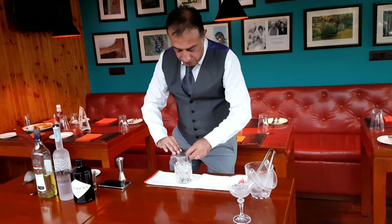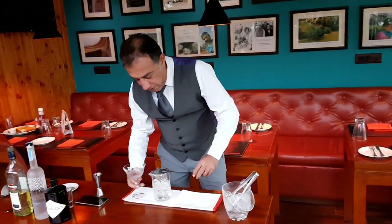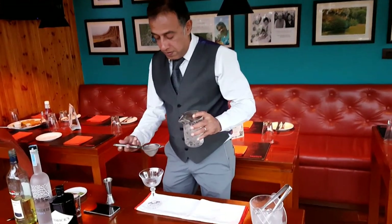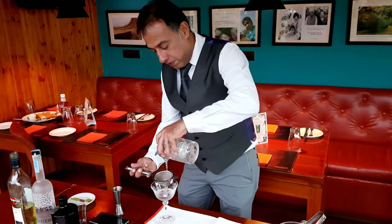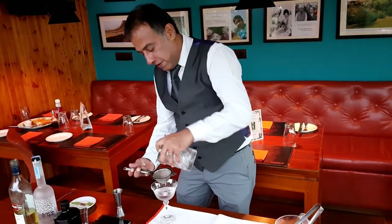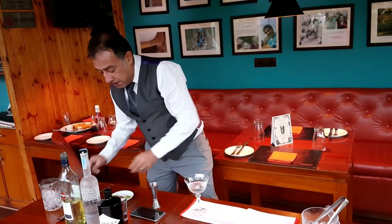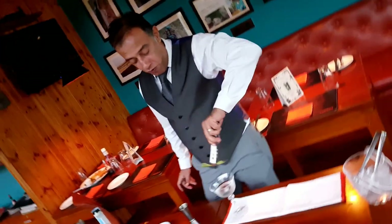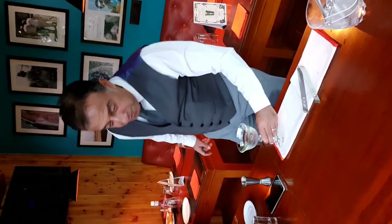We're gonna be straining it. Now since the name Mustang is very manly, we've made a little bowl out of cinnamon and celery, which will go very well. Set it in the glass, and that's a generous drink — Mustang for you. Enjoy, bye!